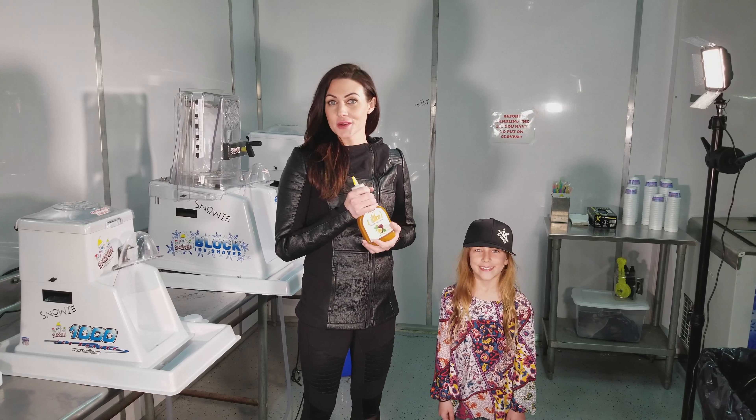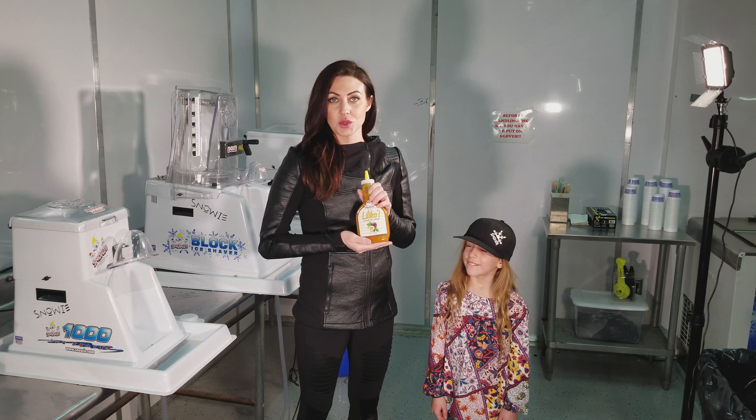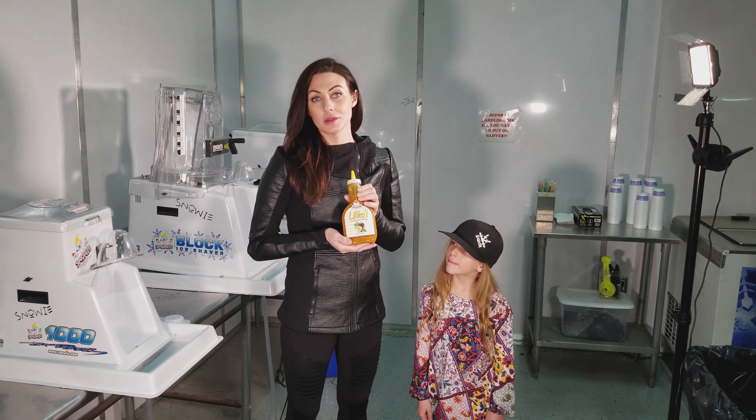Hey guys, it's Flavor Friday here at Snowy, and today I'm going to talk to you about a really fun product we offer called Lilacoy.